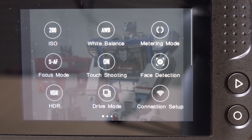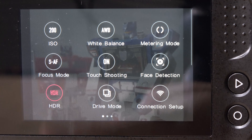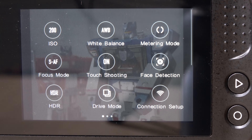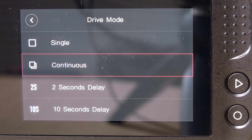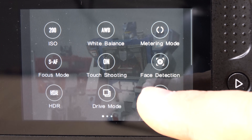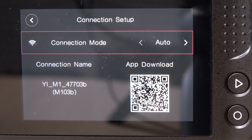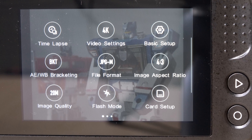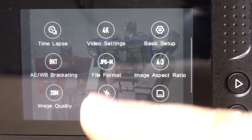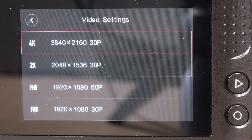Face detection works exactly as you'd expect. HDR is a special shooting mode where the ISO, white balance, and drive mode all turn off. Back in drive mode, you have single, continuous, and delays, as you would expect on a normal camera. Connection setup is for your Wi-Fi. Swiping up, you have time lapse, which actually shoots a video. You can choose your video settings, and one downside is you can't choose 4K at 24p — not sure why they did that.